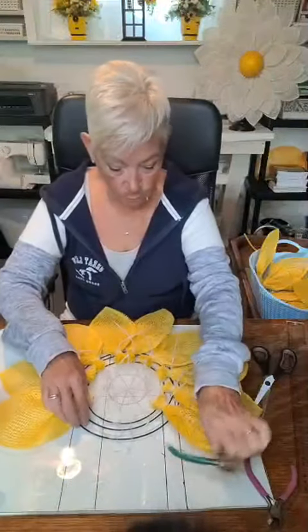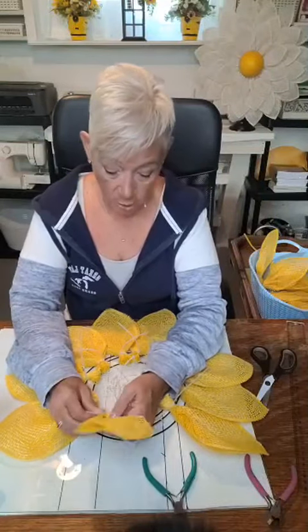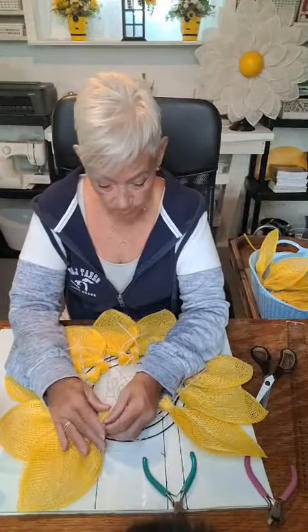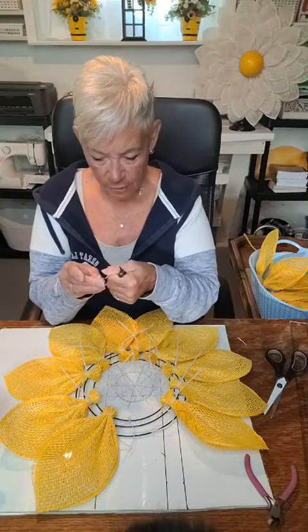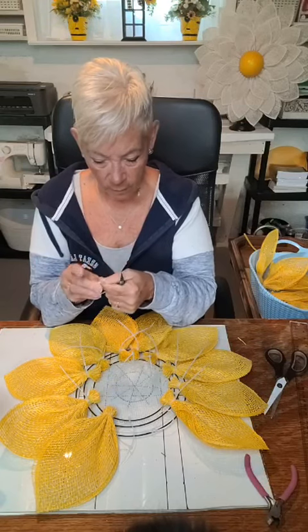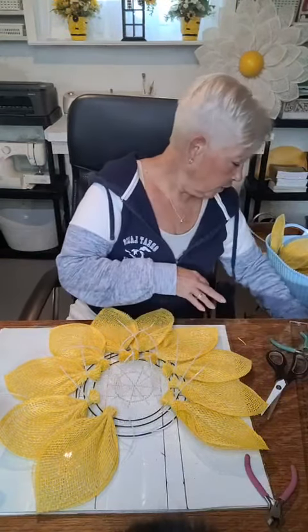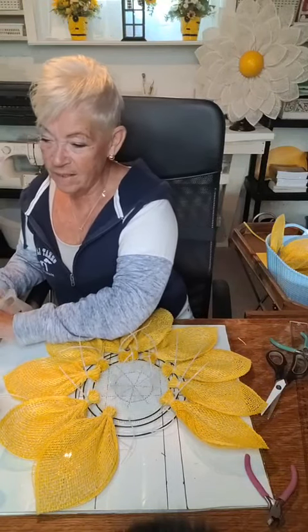I just have a few more to put in — three more on the outside row. These work up really fast. If you're making a larger one, you can use a Unique in the Creek small flower board, which is what I usually like. But my customer wanted a smaller wreath for her small apartment door. Sometimes a zip tie doesn't tighten properly, so you just get a new one from your bag of zip ties and put it on.